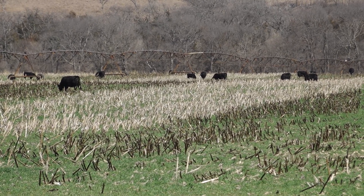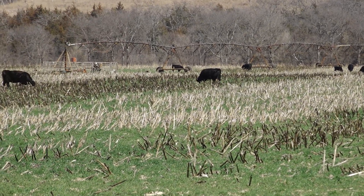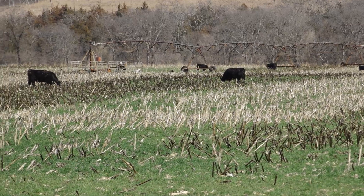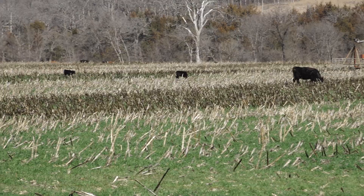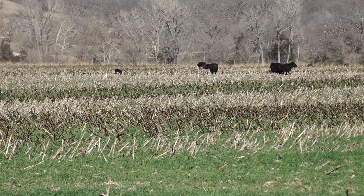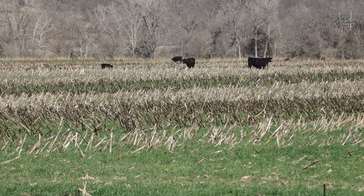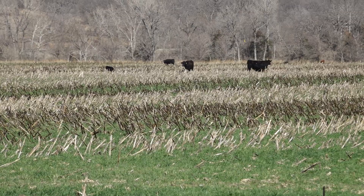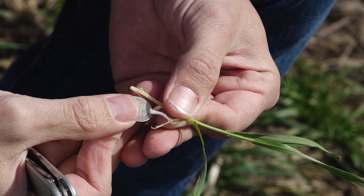Now that yield drag can be quite a bit steeper than that. We talked about 10 to 15 percent on average, but it can reach as much as 1 to 5 percent per day if we're grazing past first hollow stem. So if we have dry and hot conditions after removing cattle and we're grazing past first hollow stem, again, 1 to 5 percent per day in yield loss from grazing past first hollow stem. So this is still the best tool we have to tell the best time to remove cattle from wheat pastures.